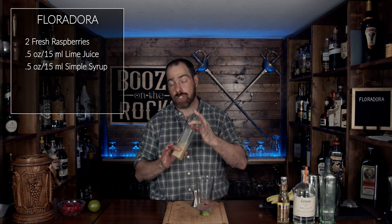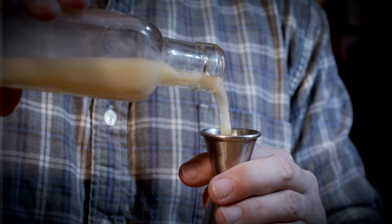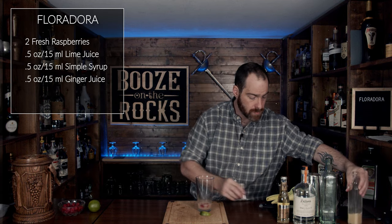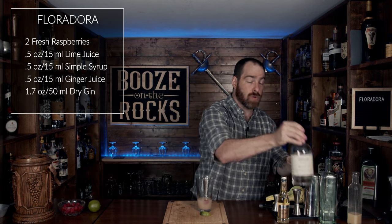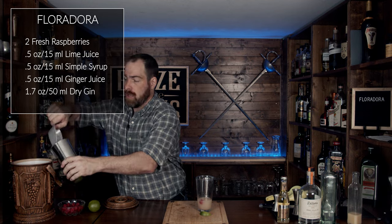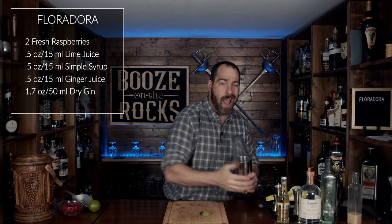Next, you're going to use some ginger juice. This is made, as I said, just by blending it up and then straining it through a cheesecloth. You could actually combine your ginger juice and your simple syrup into one, but I like having them separate — nice and sharp and distinct. We're going to use half an ounce or 15 milliliters. Then grab your bigger measuring container and your gin of choice — I'm using the Dylan's — and we're going to use 50 milliliters, which is 1.7 ounces. But we're not going to muddle this; we are going to shake this with some ice, and that will do the muddling for it. Shake it with a smile.